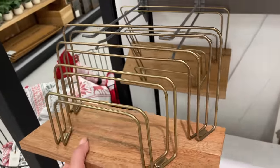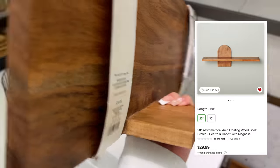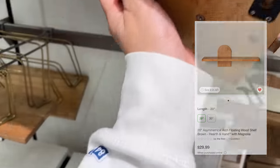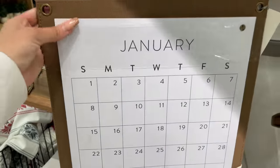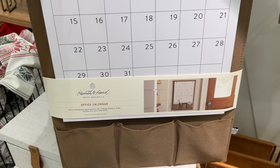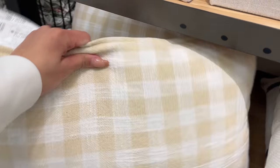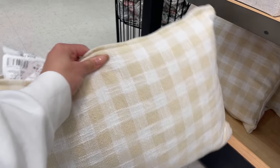They also came out with something very unique — an asymmetrical arch floating wood shelf in brown, 20 inches long for $29.99, and the 30-inch version is $39.99. I'll pop up a picture of what it's supposed to look like. They also came out with a calendar for $19.99 — perfect for an office.